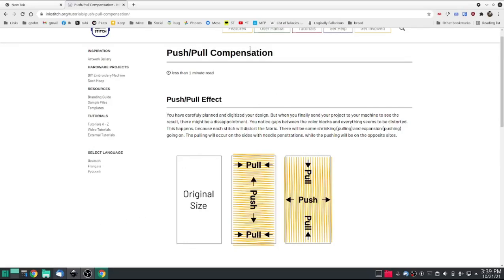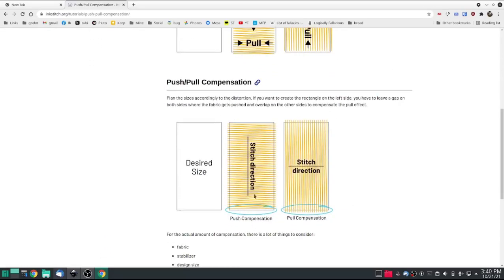Ink Stitch says push-pull compensation: the push-pull effect is on the sides of your satin stitch. Where the needle marks are, it's going to pull, and on the other side it's going to push. So to compensate, if your desired size is this, you're going to make it a little bit bigger on the sides and a little bit shorter on the ends. The push effect doesn't happen so much at the original point where you start the satin stitch, but where it ends it will push for sure.